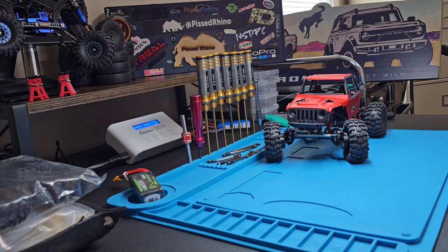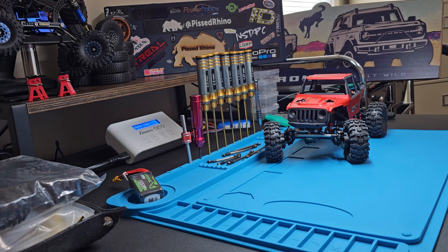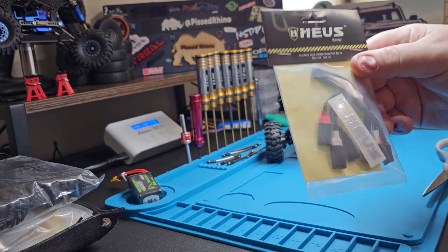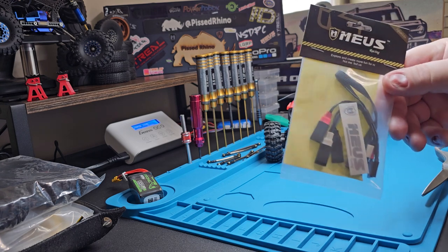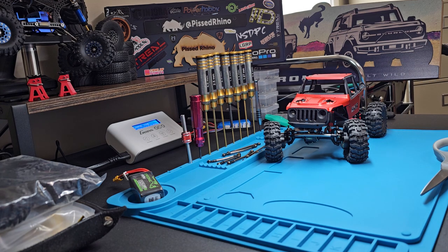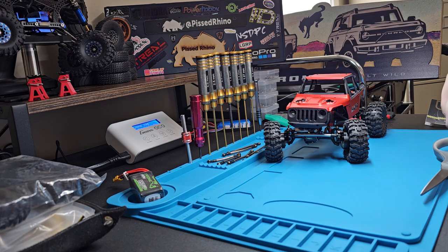Next up, this is brand new breaking news. I'm going to open these things as I go because these are just everything you could want in RC. This is the Mias four-wheel steering module. Now, you have to have a remote that has three channels, so you can upgrade to the TQI system or you can buy another four-channel transmitter and receiver — really cheap. But this allows you to run four-wheel steering. What this does is it makes it so you don't have to program your controller; it's all done through this module that they've made.